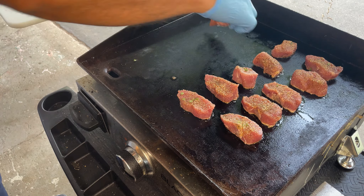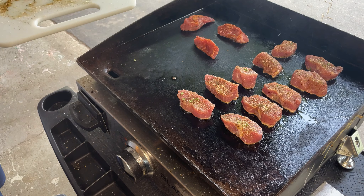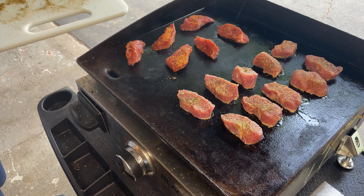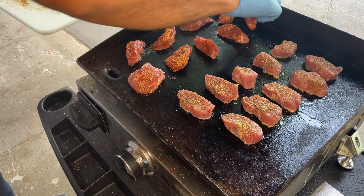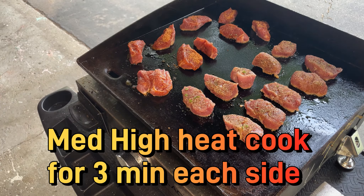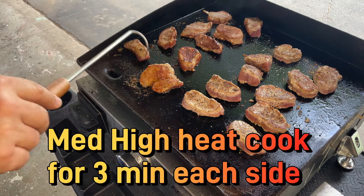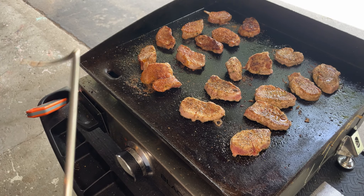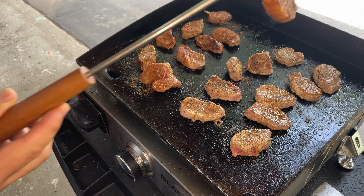I'm going to let them rest a bit. I've turned up the griddle a little bit — you want a nice sear on these, kind of like what this piece has, if you can see that.